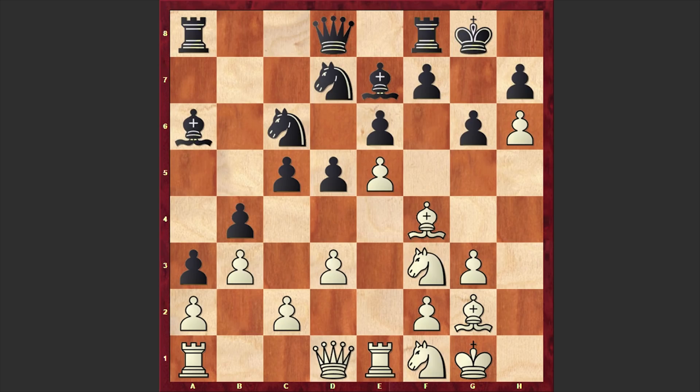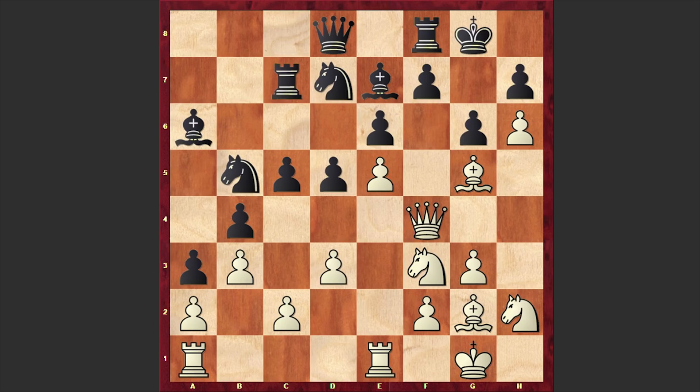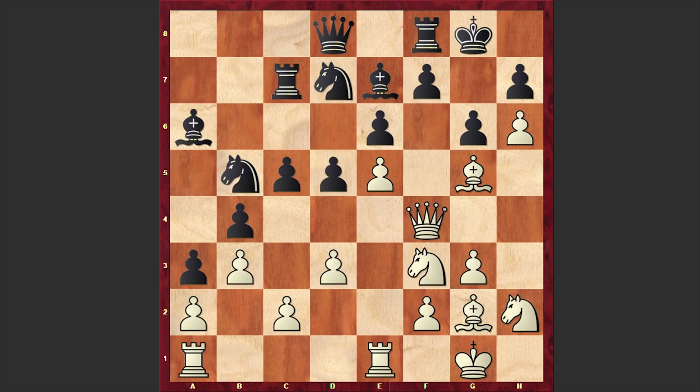b3, bishop a6, queen d2, rook c8, knight h2, knight a7 — black is preparing c4. We have bishop g5. By offering an exchange of dark-squared bishops, white will make black's kingside vulnerable. Knight b5, queen f4, rook c7, knight g4 and knight d4 — which is a mistake and allows white to gain the advantage. It was better to capture on g5 and then play queen e7 and think about the counter-attack on the queenside.